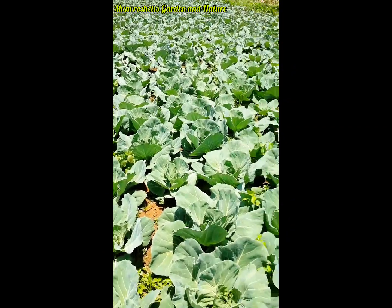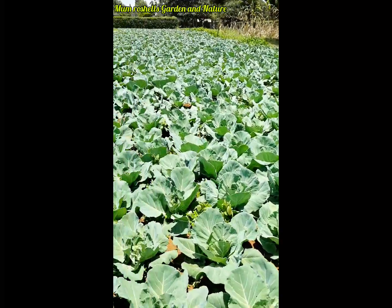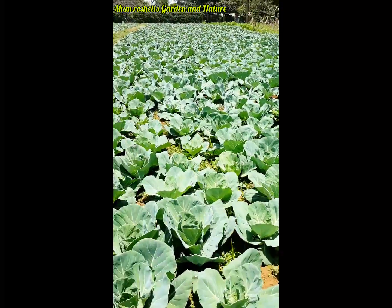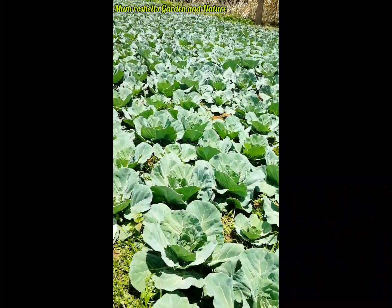Hi guys, this is my cabbage farm. Kindly watch my video — the full video on Mamrushal's Garden and Nature.